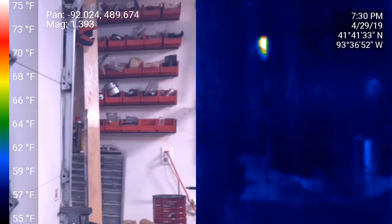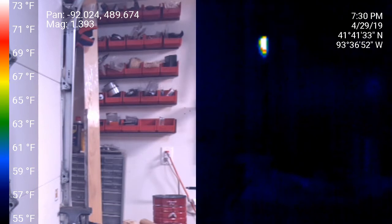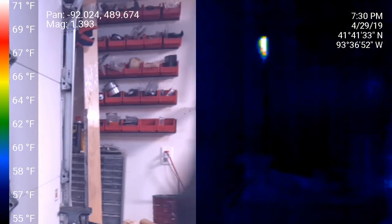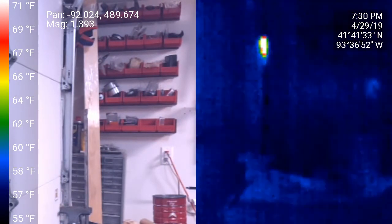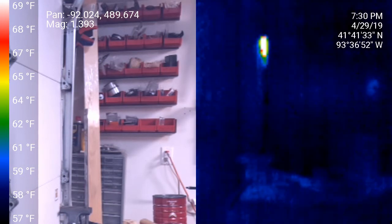I'll just give it a minute. It looks like it's got a pretty hot tip there, but notice that it does seem to be migrating downward. Warmer temperatures moving lower down. I'm going to let this run a little bit.